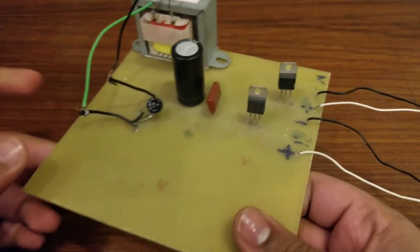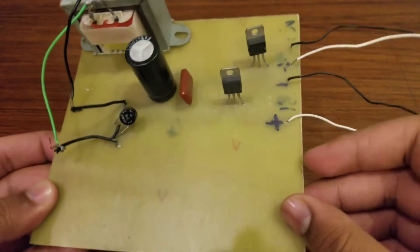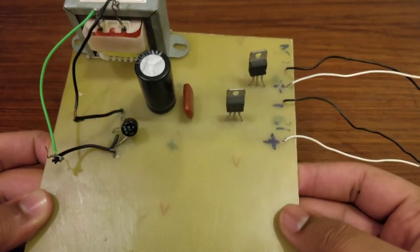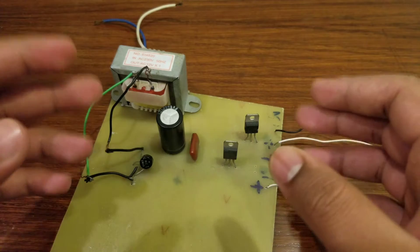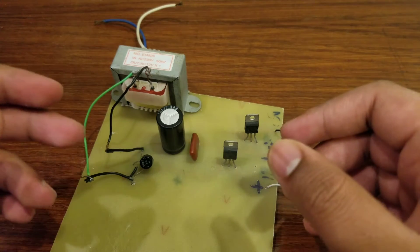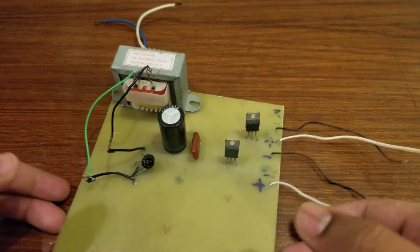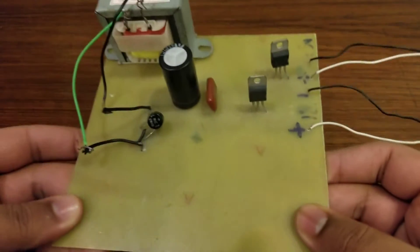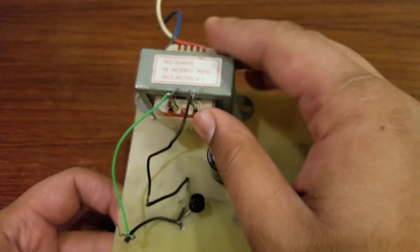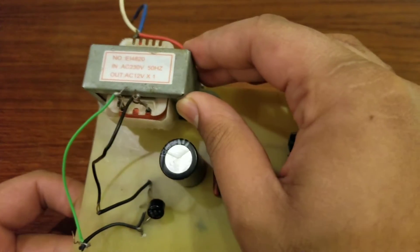This is the simplest power supply which gives you 12 volt 1 ampere. First of all, the components you need are obviously this PCB — this printed circuit board — this is the standard one. Then you need a transformer; in my case I've used this 12 volt 1 ampere transformer, so you need to purchase this transformer.